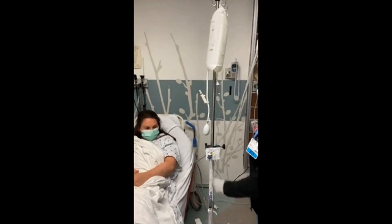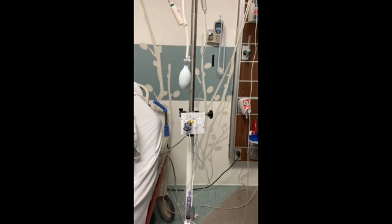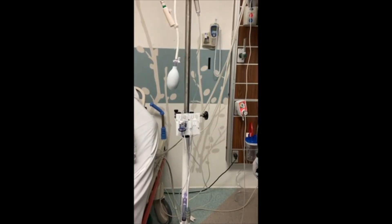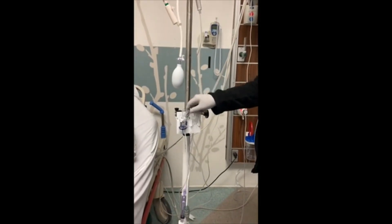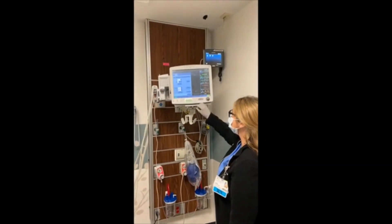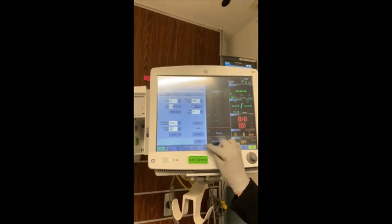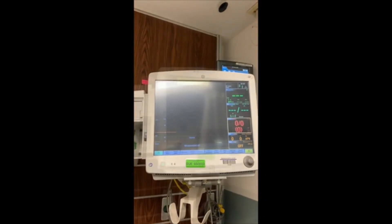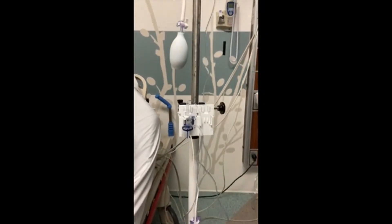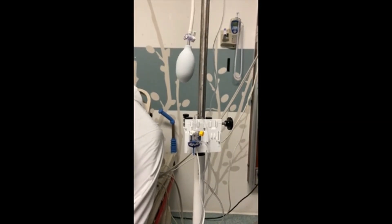Turn the stopcock at the transducer upwards, or off to the patient. Take the yellow cap at the transducer off. Now the tubing is off to the patient and open to air. Hit zero on the monitor, then hit zero ABP. Place a new yellow cap on the transducer. Turn the stopcock at the transducer horizontal — off to atmospheric air and open to patient.